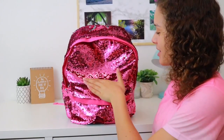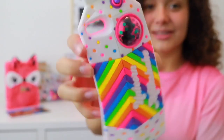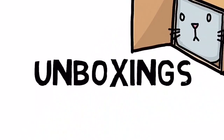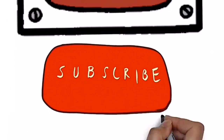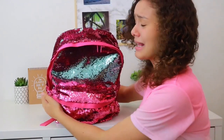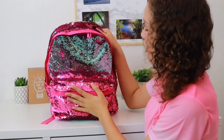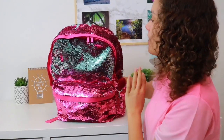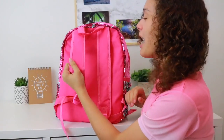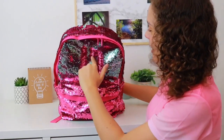Hi guys, today's video is what's inside my Claire's pink to mint sequin backpack. Here is the backpack and I absolutely love it — it's so adorable. It's got a small pocket at the front, two little pouches at the side, and of course the main pocket. The straps are padded and I love the sequins because you can actually draw patterns on them.